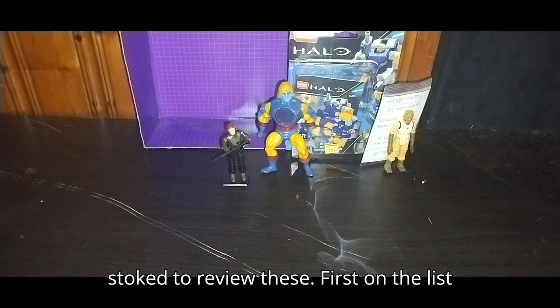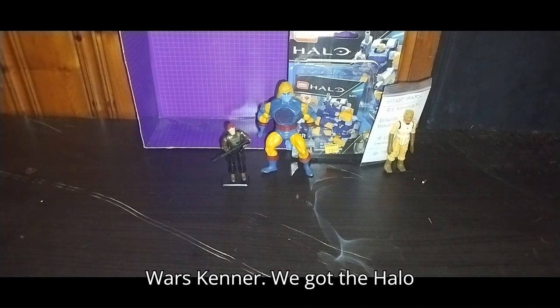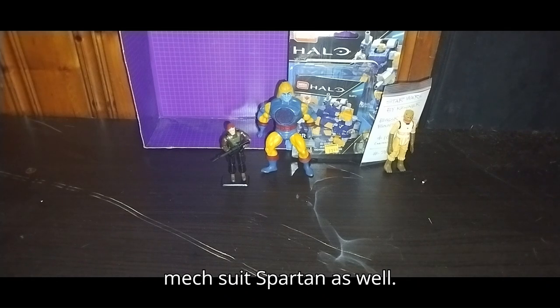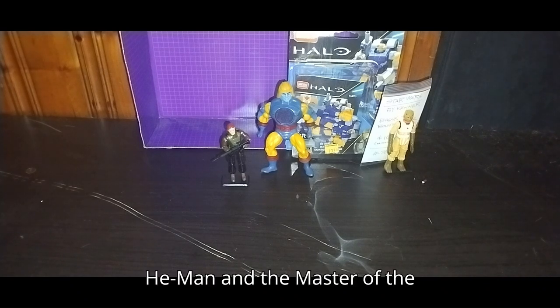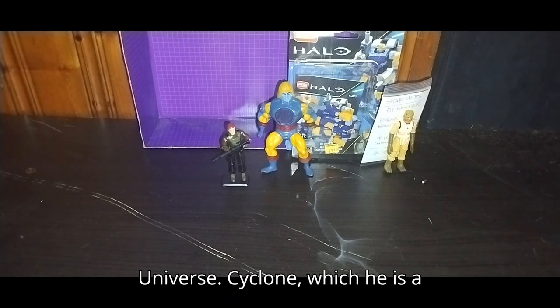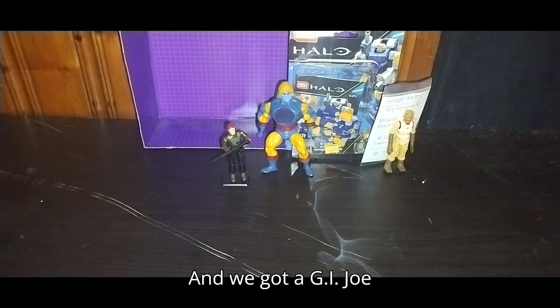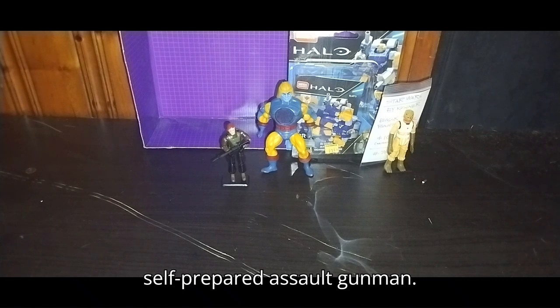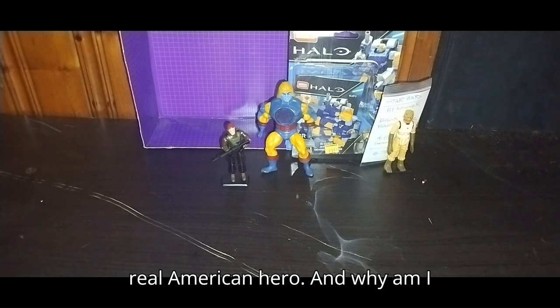I've been so stoked to review these. First on the list, we got Boss the Bounty Hunter from Star Wars Kenner. We got the Halo Mech Suit Spartan as well. We got the 1980s He-Man and the Masters of the Universe Cyclone, which he is a bad guy — I did not know that. And we got a G.I. Joe Self-Prepared Assault Gunman, and this is my second G.I. Joe Real American Hero.